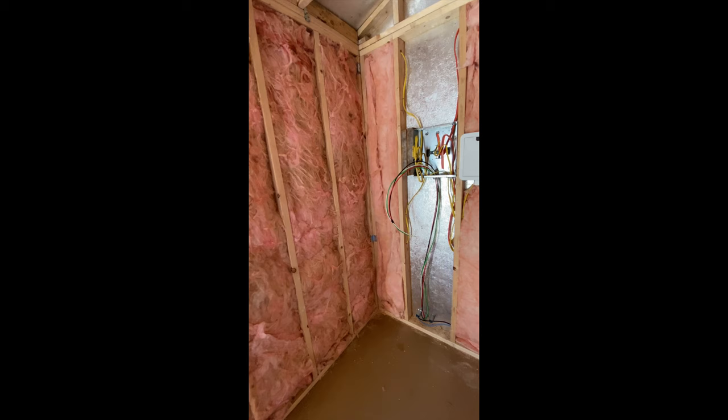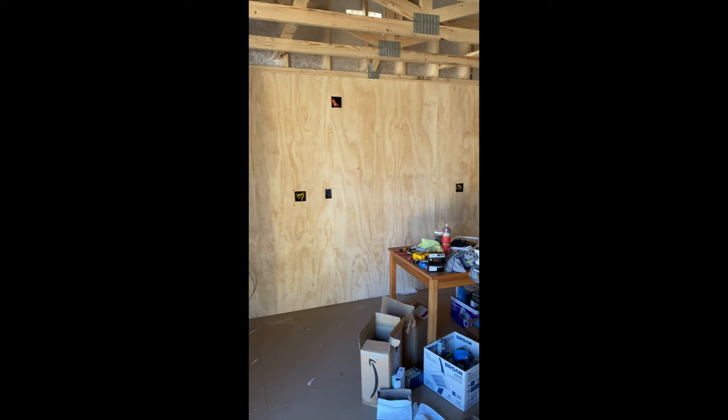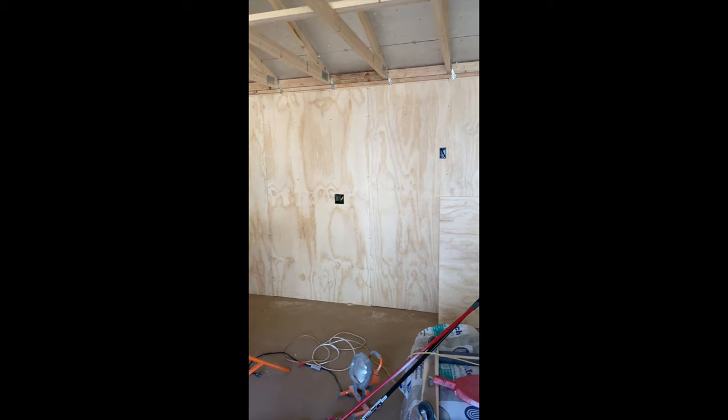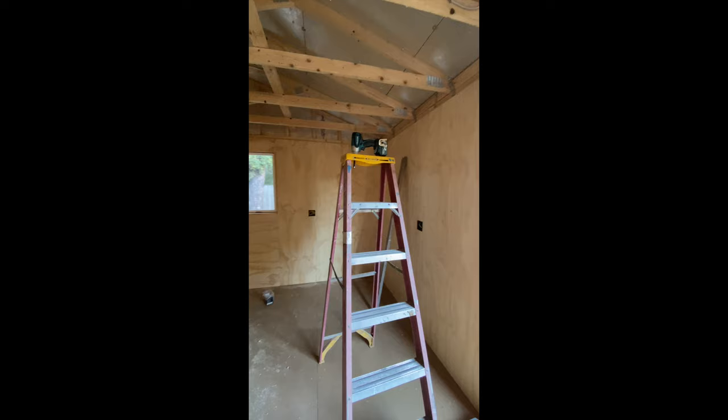And then it was sheathed with plywood — I did ACX plywood. Probably didn't necessarily need it, but it made painting it a heck of a lot easier. I was torn honestly between painting it and not painting it, but I ended up painting it for the light refraction so it would be a little bit more bright. Just wanted to show you guys all the steps in the process.